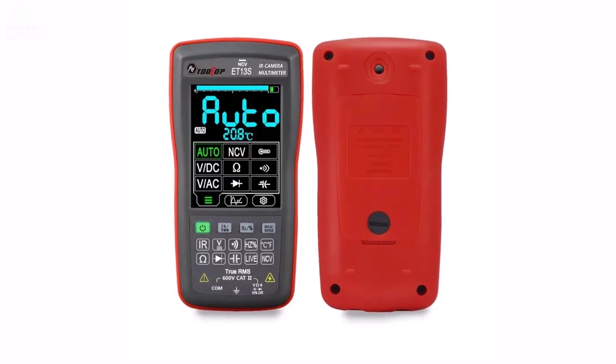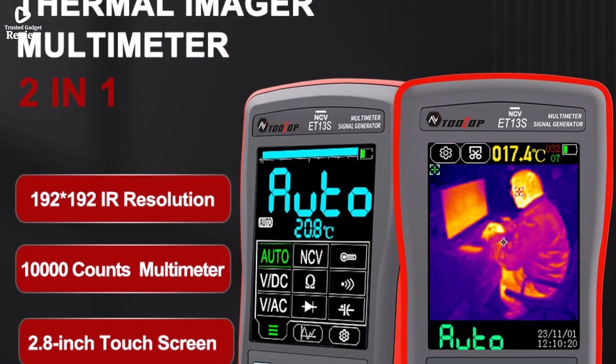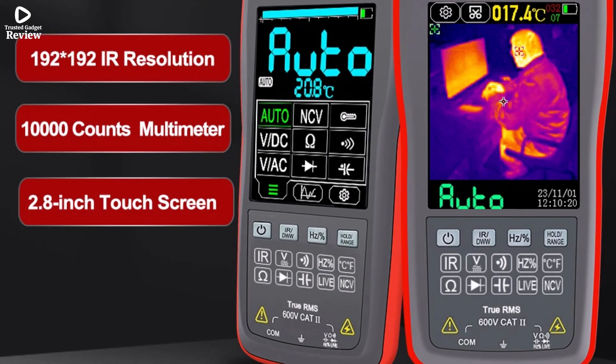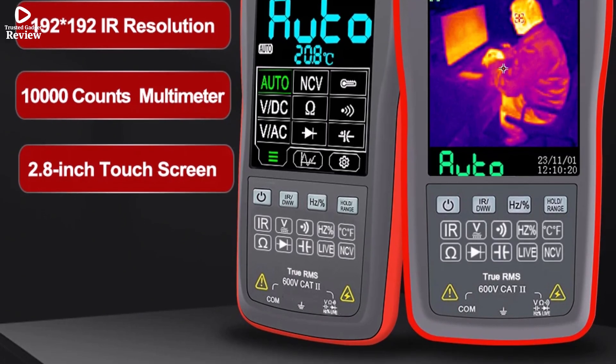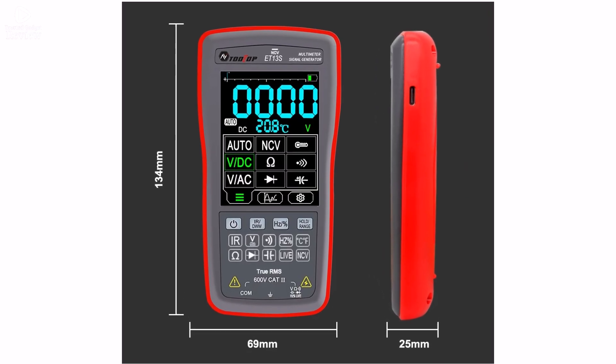Built with durability and convenience in mind, it's a handy companion for electricians, technicians, or home users. If you're looking for a budget-friendly yet reliable thermal imager combined with a multimeter, the Tooltop ET13S is a smart and efficient choice for everyday inspection tasks. Product number 5.